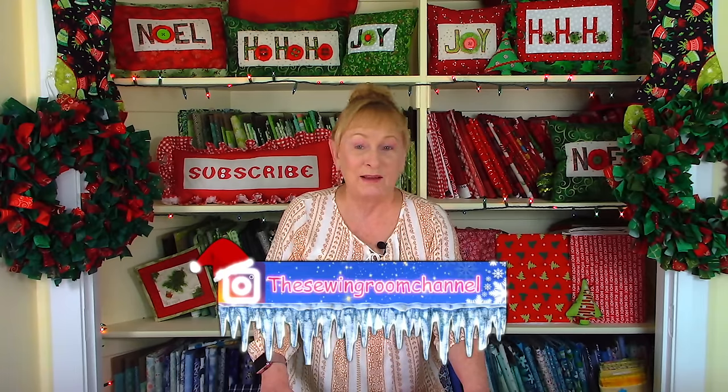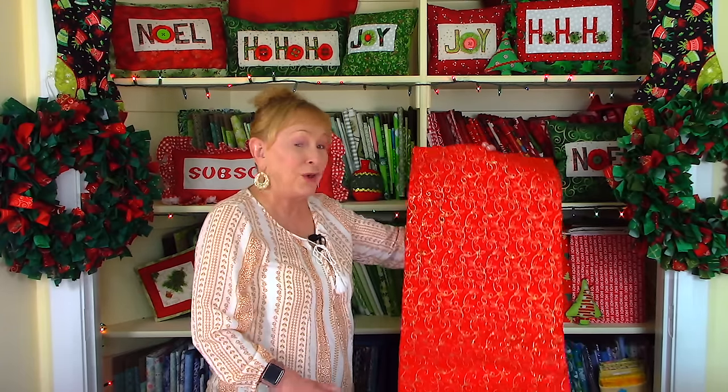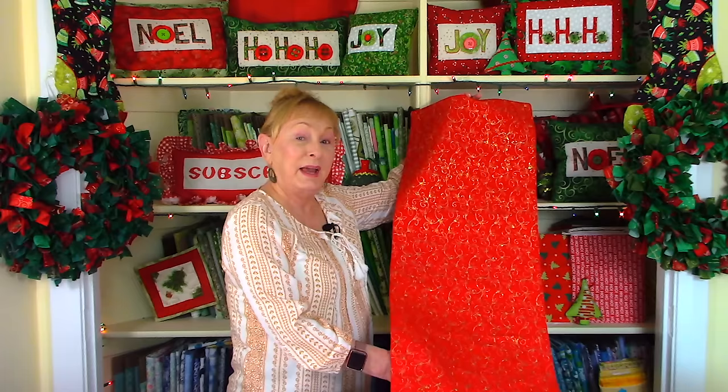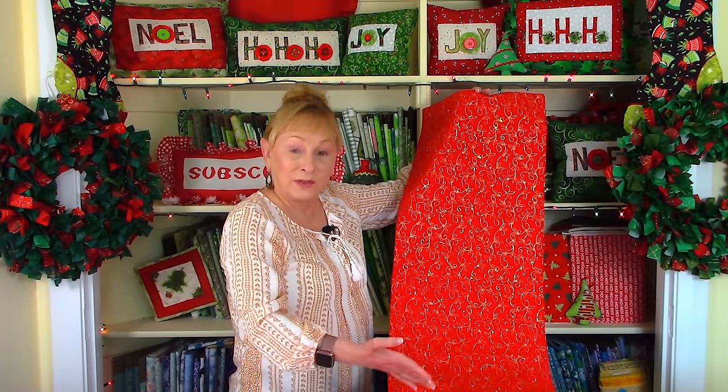Hi, I'm Cheryl and welcome to the Sewing Room channel. In this video I'm going to be demonstrating how to make a table runner. Before we get started, I just want to remind you to follow me on Instagram at the Sewing Room channel and also check out my Facebook page. This is my go-to table runner whenever I need one that's really quick and easy for last minute. I'm using this gorgeous Christmas fabric, but remember you can make it out of any fabric that you like.